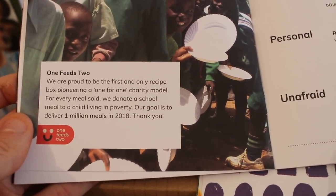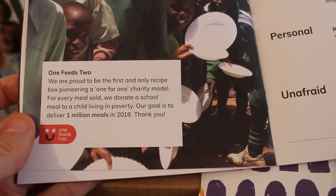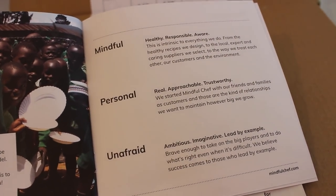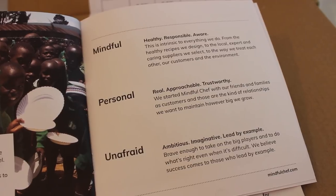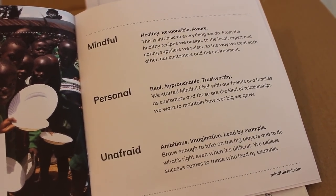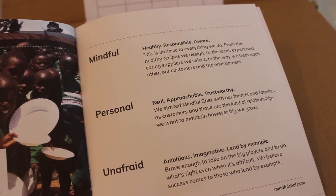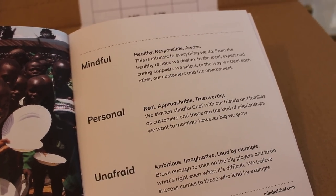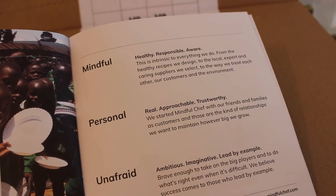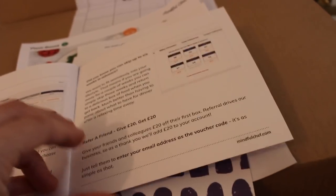For every recipe box you buy, they donate a school meal to a child living in poverty. Their goal was to deliver 1 million meals in 2018. They started Mindful Chef with friends and family as customers, and those are the kind of relationships they want to maintain — from the healthy recipes they design, to the local suppliers they select, and the way they treat their customers and the environment.